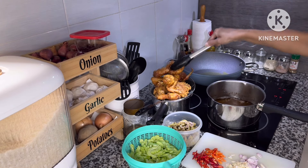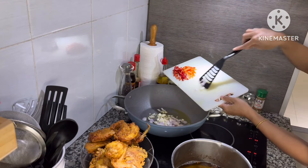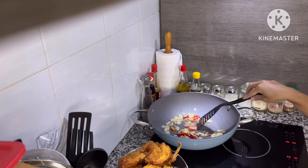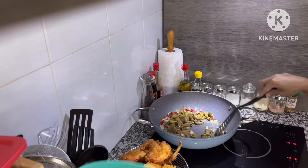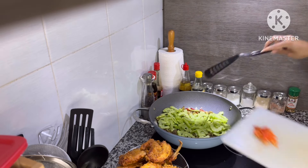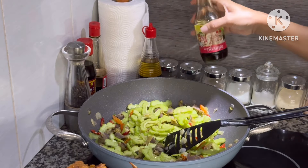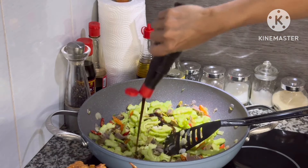Ayam gorengnya udah mateng, jadinya banyak banget Bunda. Langsung aku menumis sayur. Untuk sayur gampang-gampang aja sih Bunda, tumis bawang putih bawang merah sampai wangi, masukkan cabai, masukkan ampla ayam, masukkan parinya, dioseng-oseng bentar. Walaupun ini pedas nyegrak, tapi gak apa-apa, aku punya penyedot asap jadi asapnya dibuang keluar rumah.